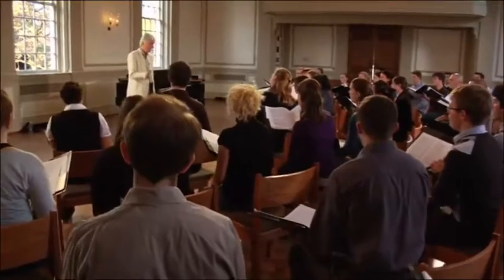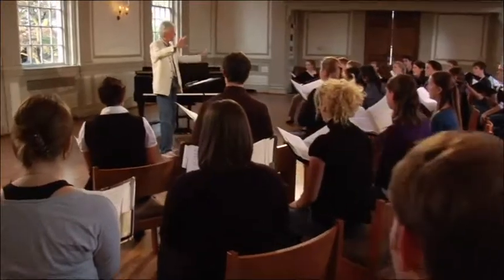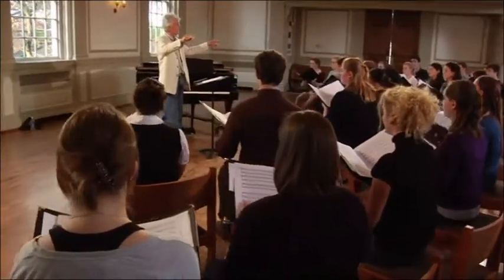Once more — well done. Bass is soft on that one. Let's enjoy that chord for a minute. Could you sing the I chord, pianissimo? Bit less bass. Could you take out the top two parts — the tenors and basses?